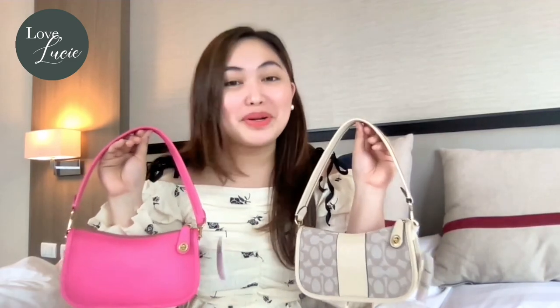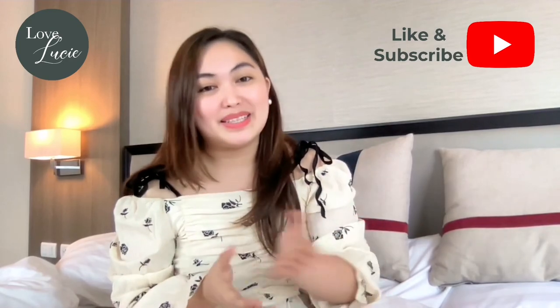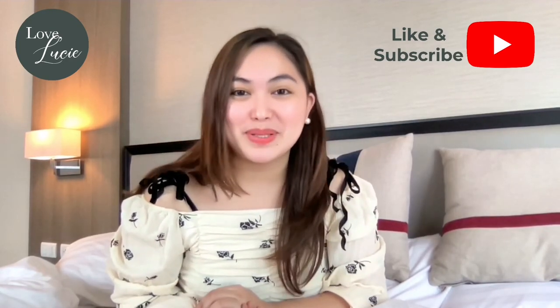Alright, that's it! What do you think about this Coach Swinger 20? Leave your comments down below. Thank you so much for joining me today, and if you like this bag review, please don't forget to like and subscribe to my YouTube channel. I am Tixie, and see you on our next episode. Bye bye!